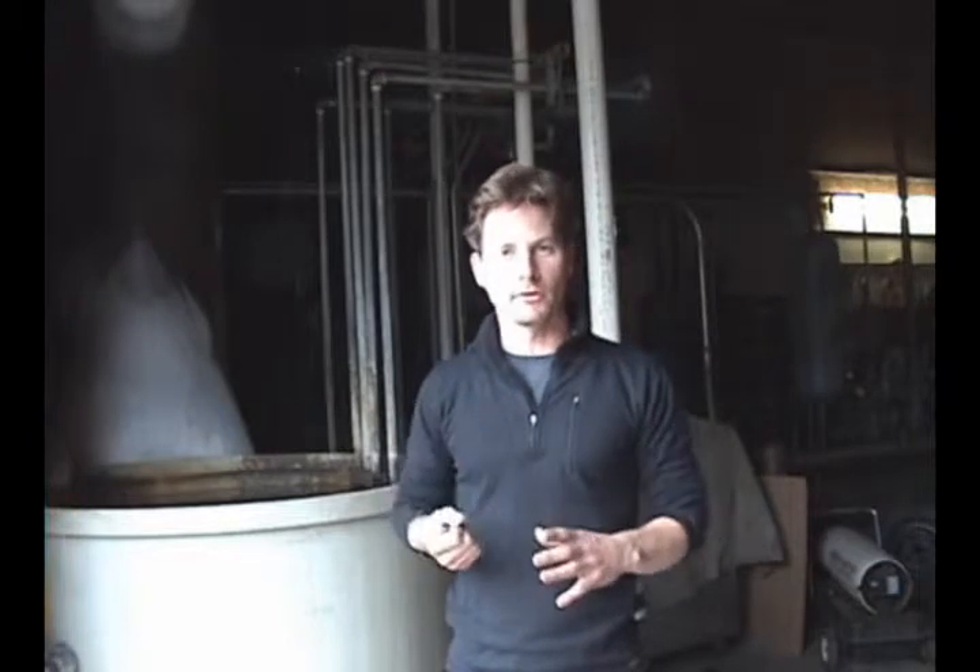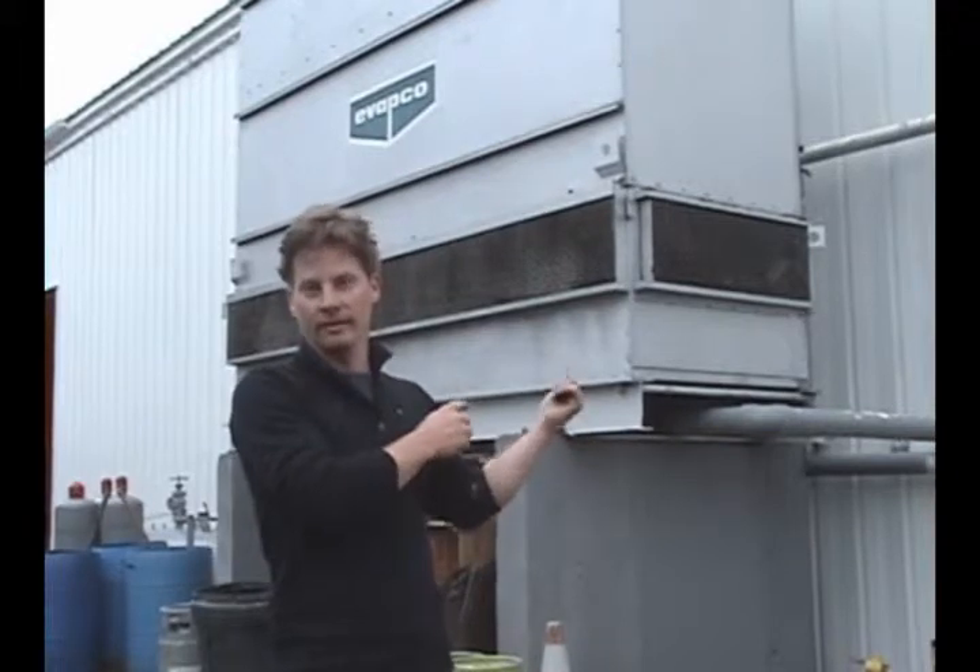Behind me are the compressors that keep our apples cold all year long. The compressors are compressing ammonia, just like your refrigerator compresses Freon — this system works on ammonia. One consequence of compressing it is that it gives off a lot of heat. This is the giant condenser that we have to spend electricity to cool the excess heat coming off those compressors. What we're going to do is take that heat and capture it through a heat exchanger and power the distillery with the excess heat we're otherwise throwing away.